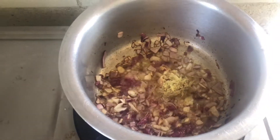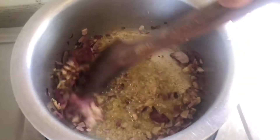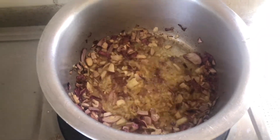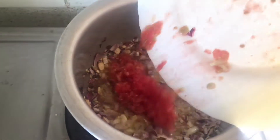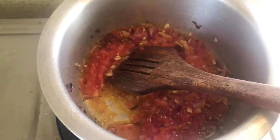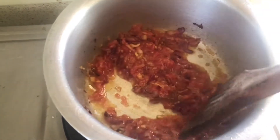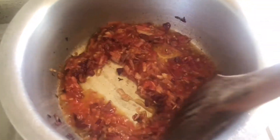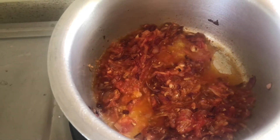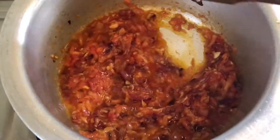Now we have ginger garlic paste. We will add it along with some tomatoes. We will cook the masala properly until it is done. The masala is ready.